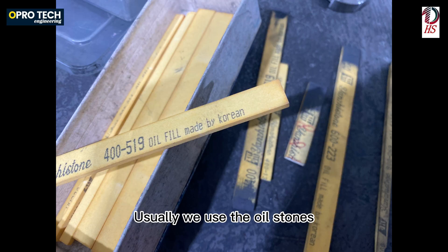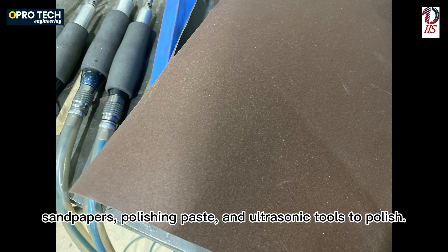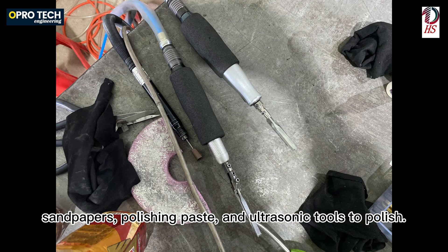Usually we use oil stones, sandpapers, polishing paste, and ultrasonic tools to polish.